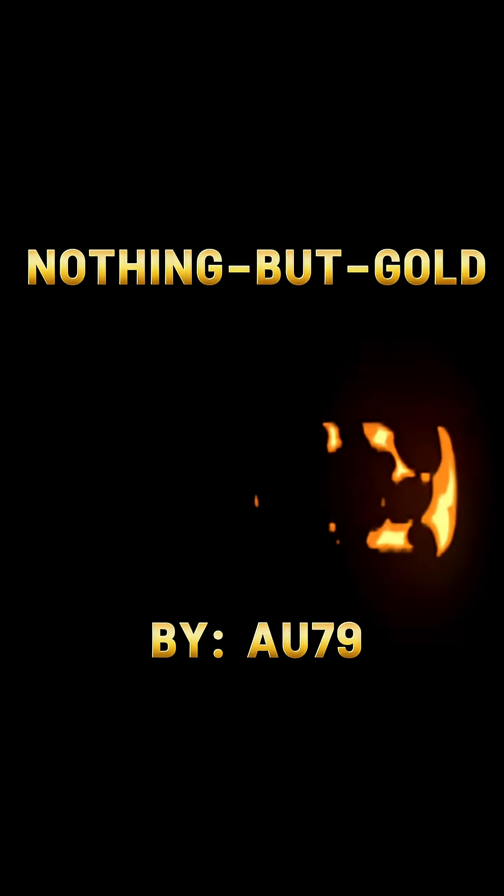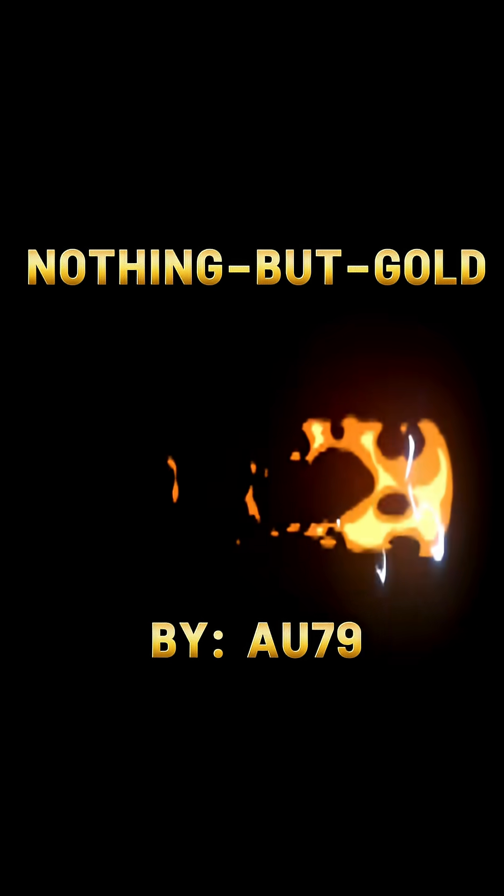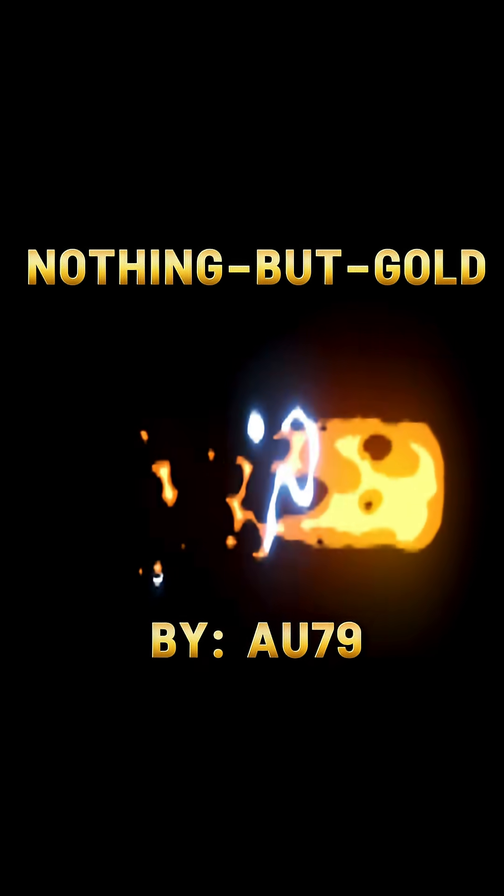You have fortuitously stumbled upon my newly launched YouTube channel called Nothing But Gold. I will attempt to clearly and sequentially demonstrate how I recover and refine gold from electronic scrap. At this time, I am unable to refine silver, platinum, palladium, nor am I able to convert straw into gold.